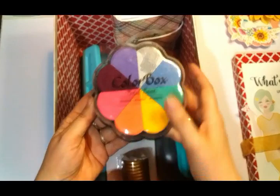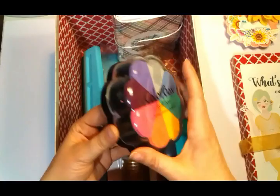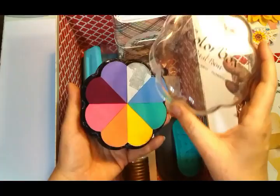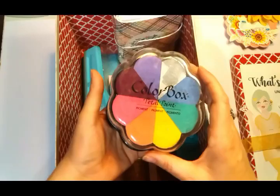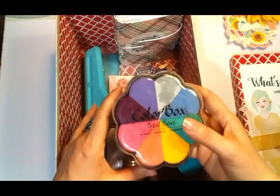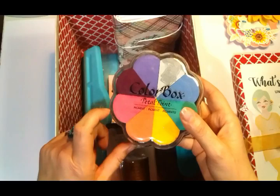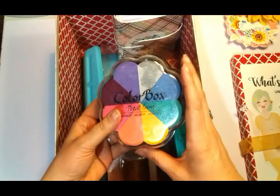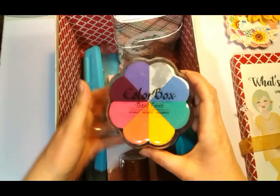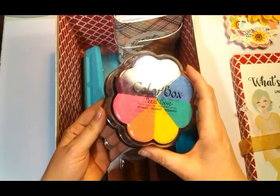First up, the color box in the box is a ColorBox Petal Point pigment ink pad with rainbow colors. There's a silver that I don't use a lot because silver tends to look a little bit dull — I'd much rather go for gold. All the other colors I do like — nice and popping colors. I like pigment ink pads because I've found over a long period of time that they last a really long time and don't dry out easily if it's good quality. ColorBox I can really recommend.